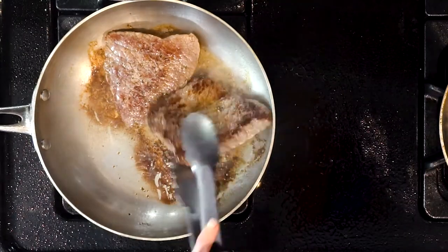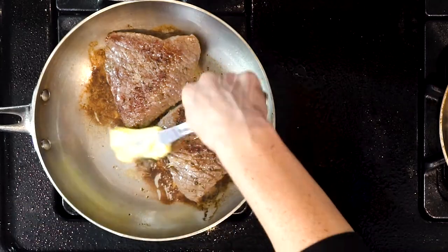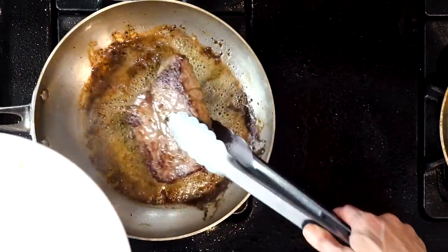Optionally, when the steaks are about a minute away from being done, add some butter to the pan — this helps with the Maillard reaction. Once done cooking, turn off the heat, place the steak on a plate, and cover loosely with foil until ready to use.